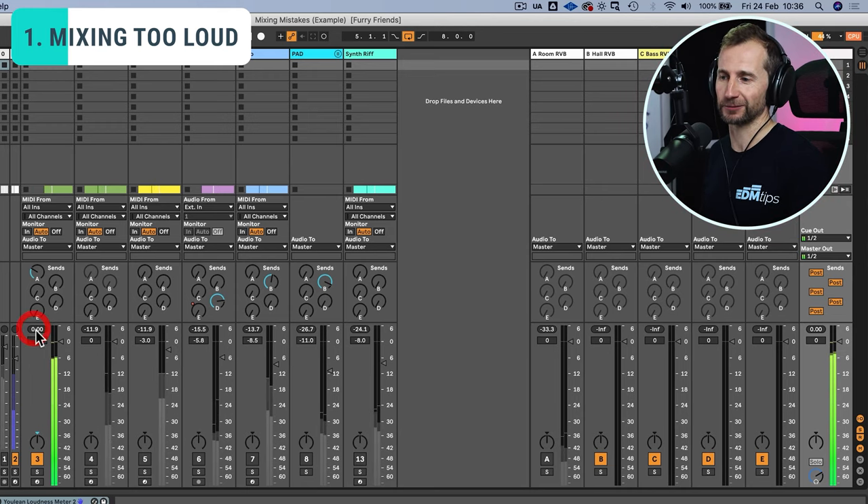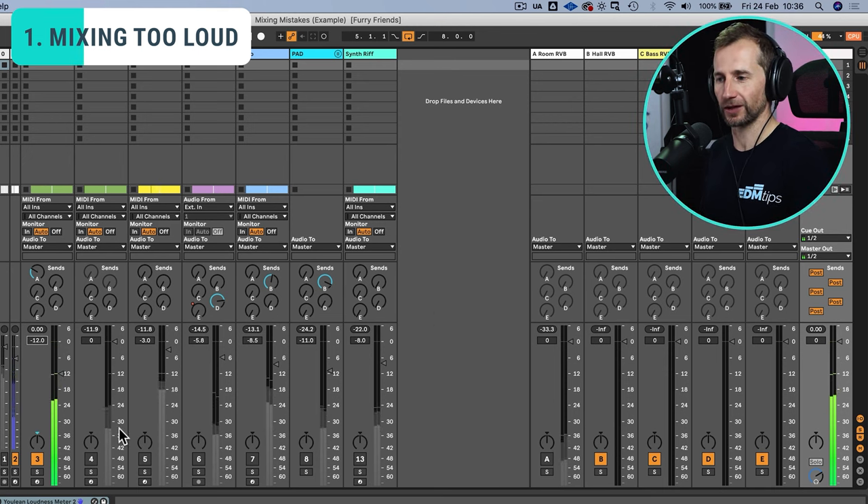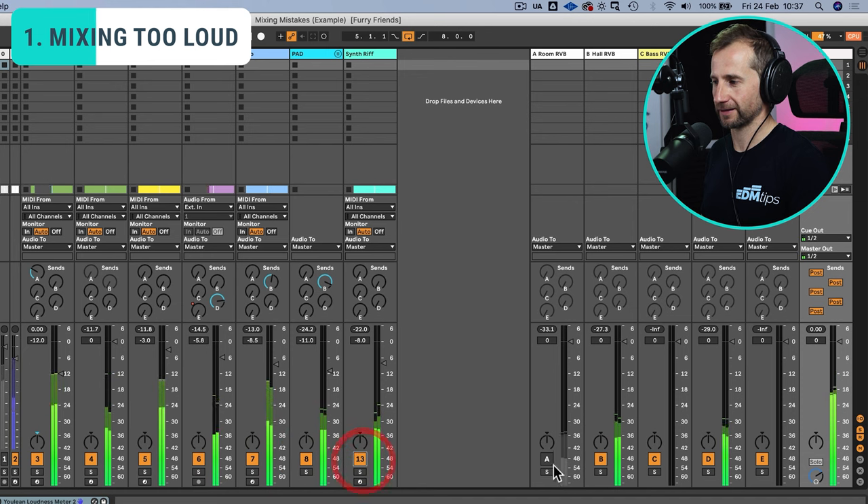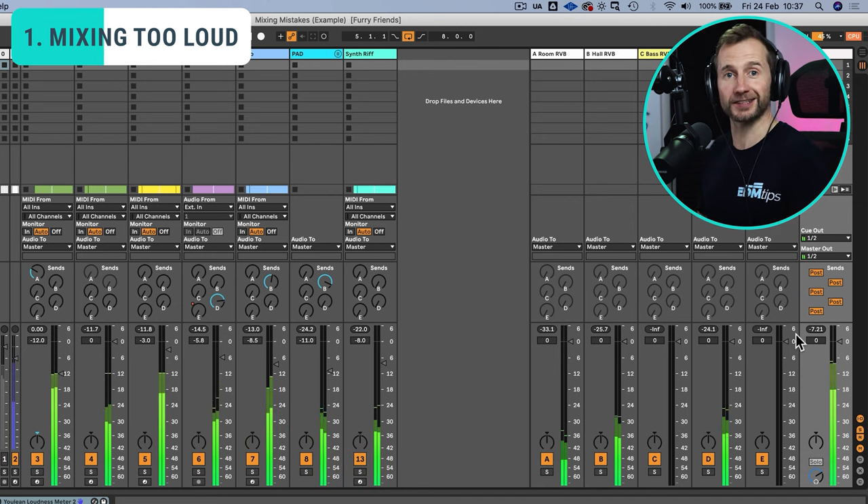At the moment we can see our kick is peaking at 0dB and we can see that reflected in the master channel as well. So let's just take that down 12dB so it's peaking at minus 12dB, add all our other elements in, and keep an eye on the master channel. See — plenty of headroom, perfect to enter the mastering stage.